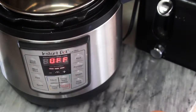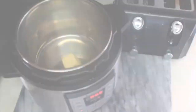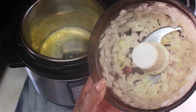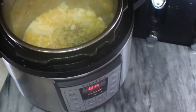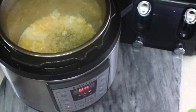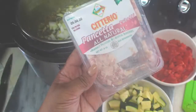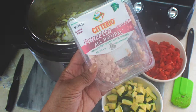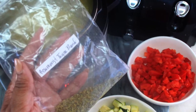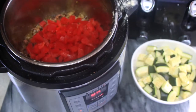Turn on your instant pot and set it to sauté. Add about two tablespoons of Kerrygold salted butter, then add half of that small chopped onion. Next, add about a third of a cup of cubed pancetta — it's what I had left — along with some rosemary and thyme. Stir that up a bit.